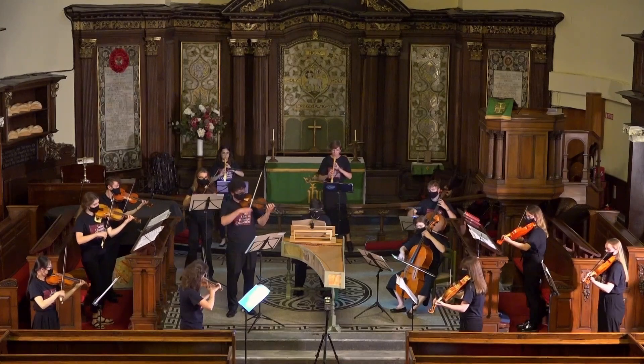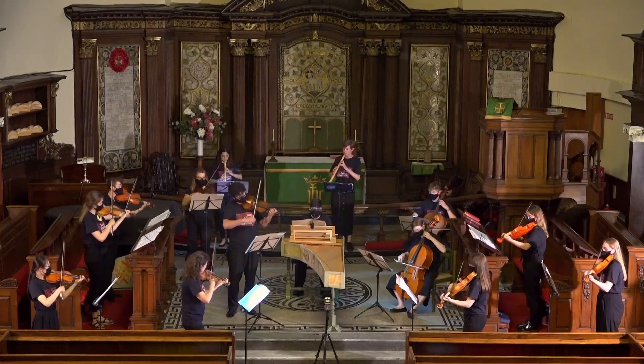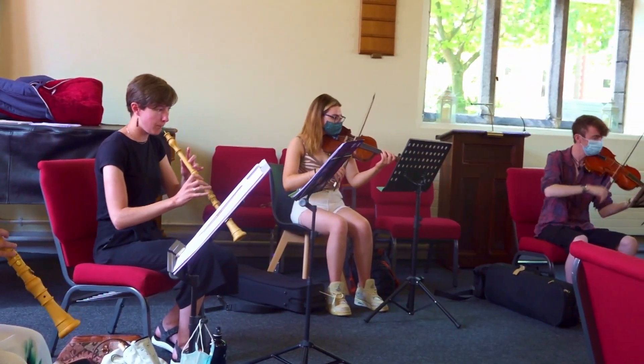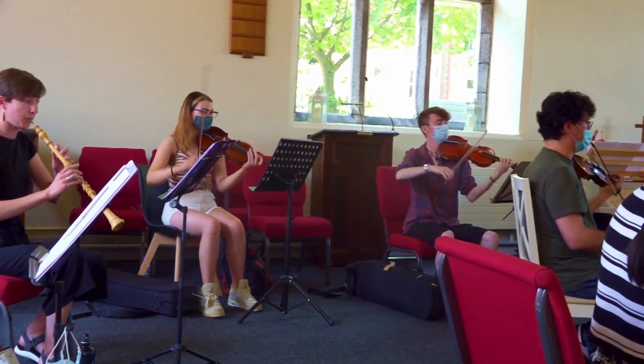My favourite part of the course was coming together and making music together, because I haven't played with an orchestra since March 2020 in rehearsal, so it's been really beautiful. It's also been really special — the ensemble is very small due to Covid restrictions, but also Baroque ensembles would be smaller than symphony orchestras. The oboe has a really different role in a Baroque orchestra compared to a symphony orchestra — we're much more involved. We've been playing mostly violin lines, so it's been really nice to feel like we're part of the string section, and that brings out a different side to the playing.